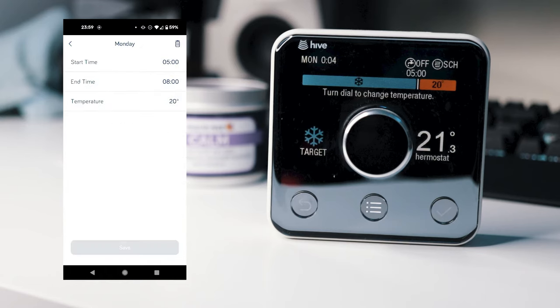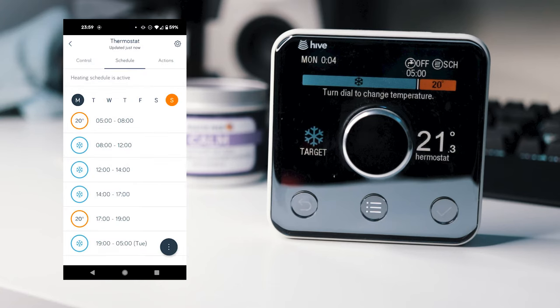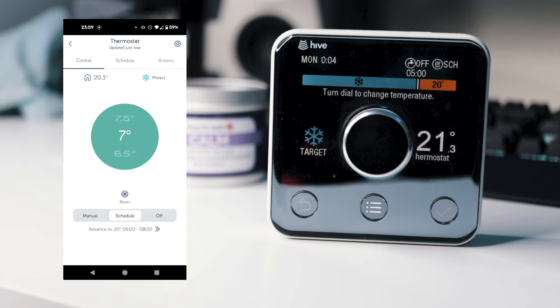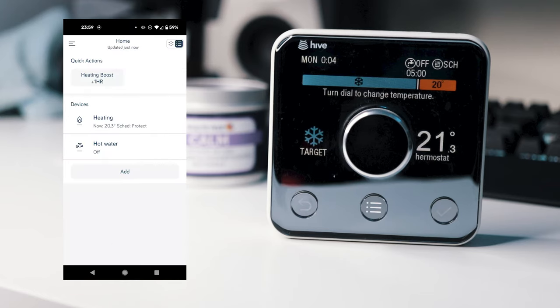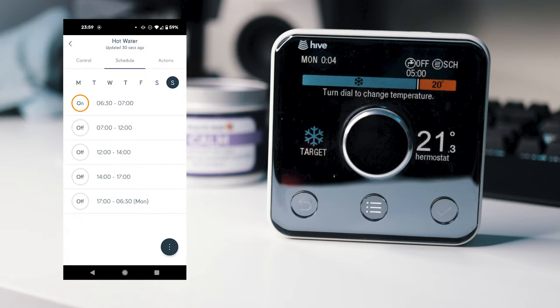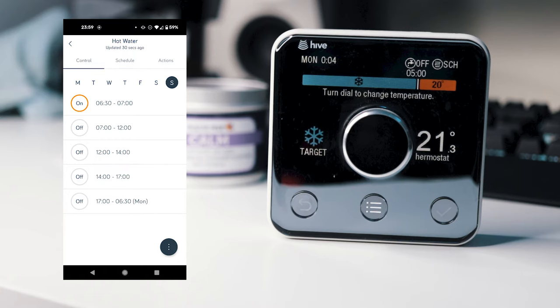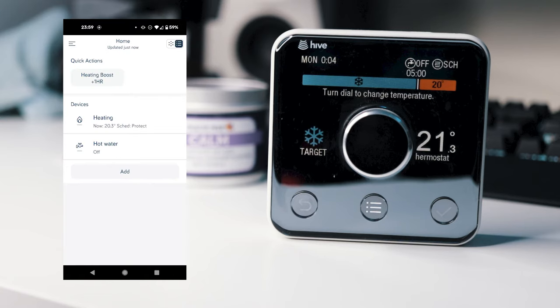One of the best features is being able to set a custom schedule up. I change this a couple of times per year depending on the season, which is very easy to use. Each day can have custom schedules, which can activate the heating and/or hot water independently. You can set the time that the heating is on for and the temperature that it should reach before switching itself off.